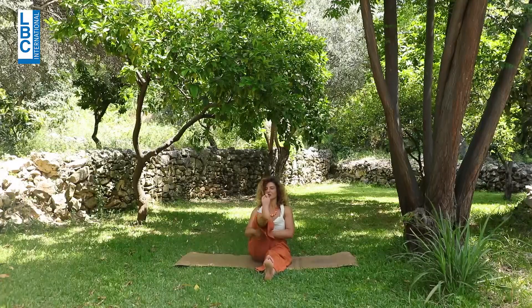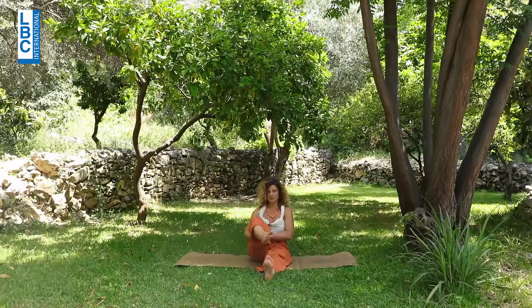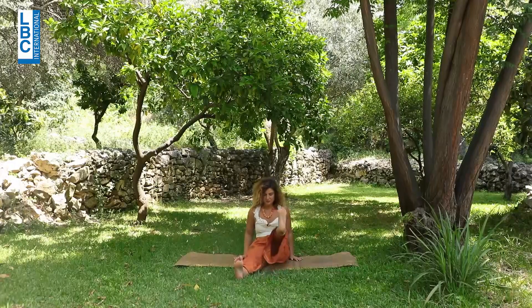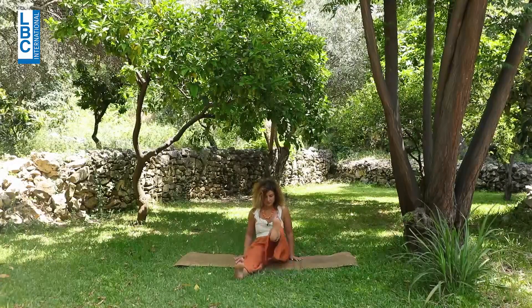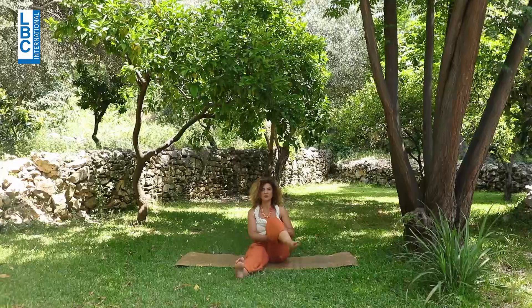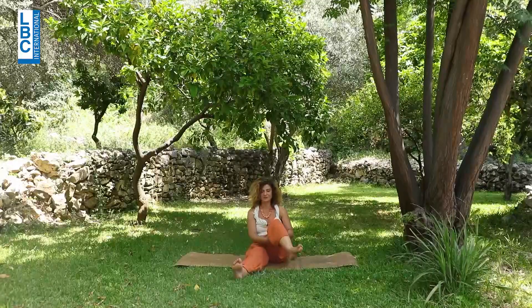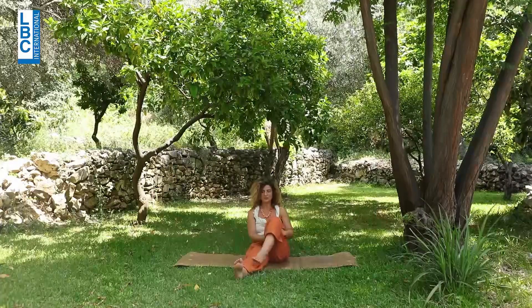Hugging the right knee — clockwise for the ankle and knee, then anti-clockwise. Back to center, inhale, exhale, other side. Left hip circles. Back to center, hug the left knee and do some circles for the knee and for the ankle. To the other side. And exhale, release.